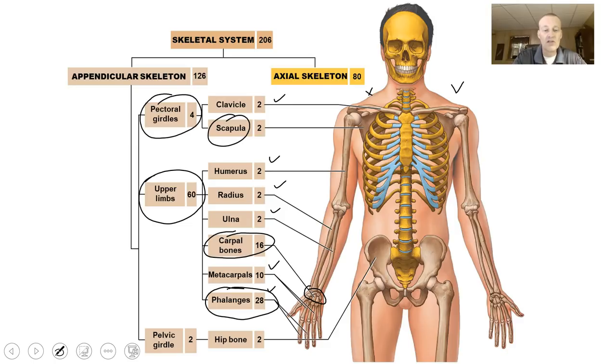Your pelvic girdle consists of two hip bones, and we'll show you the number of bones for your lower leg bones in just a few minutes.